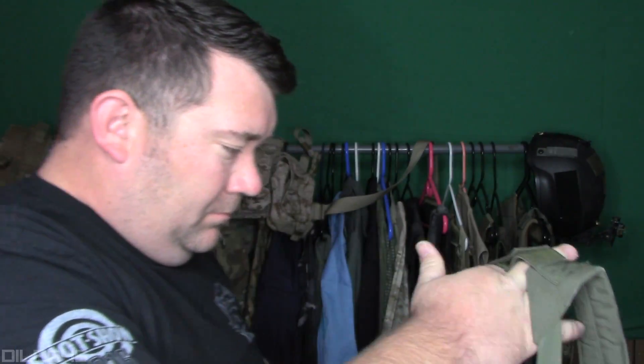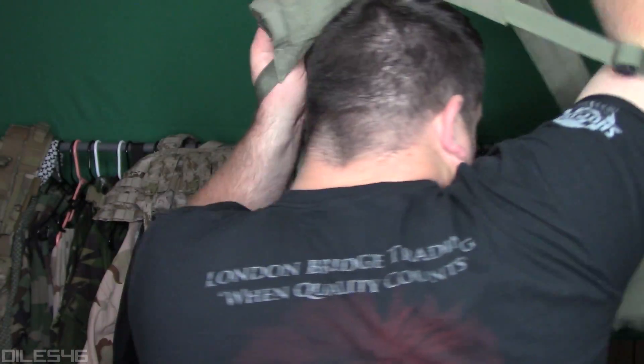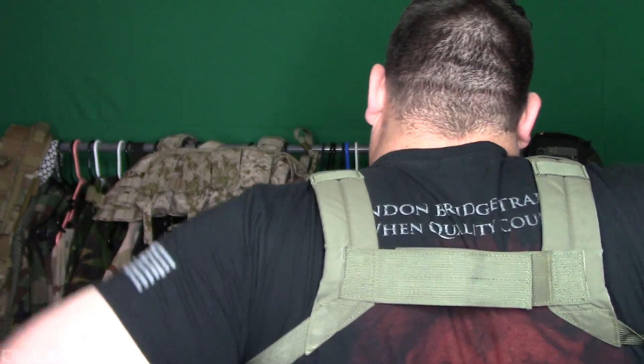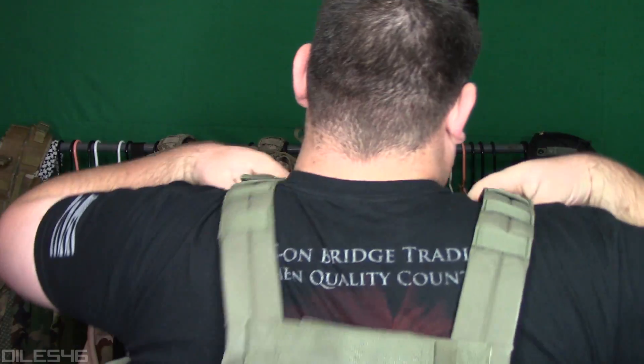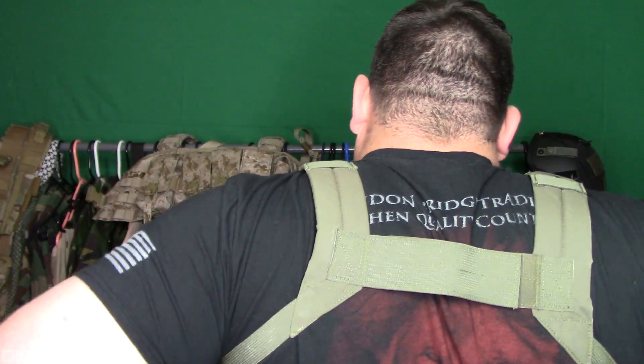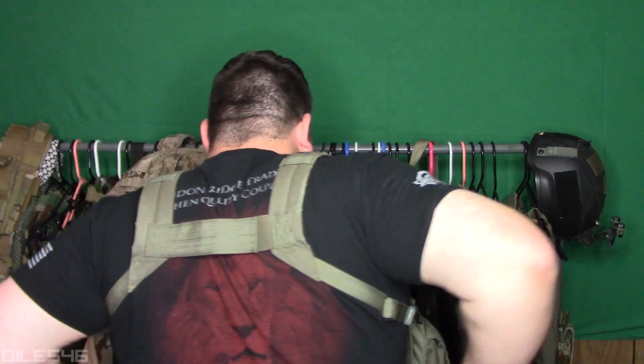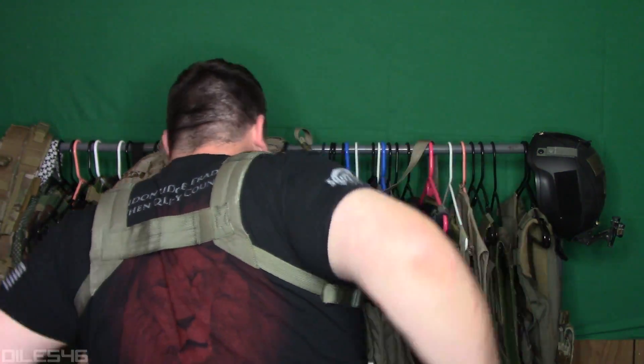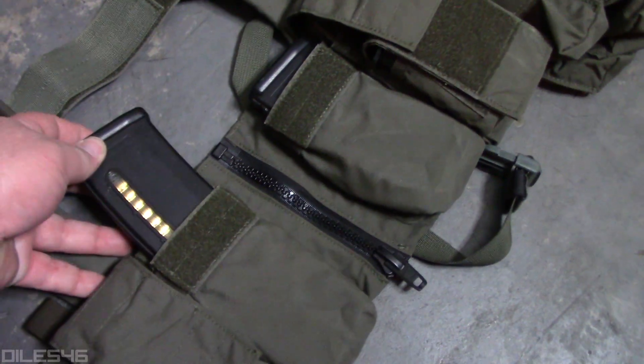I'm a big guy, and a lot of larger gentlemen follow me for advice on big-boy-friendly gear. This is definitely big boy friendly, as are most chest rigs. There's a lot of adjustment in the back strapping and in the shoulders — a nice adjustable H-harness in the back which is super nice. You can also size it up or down if you need to wear it over soft or hard armor.